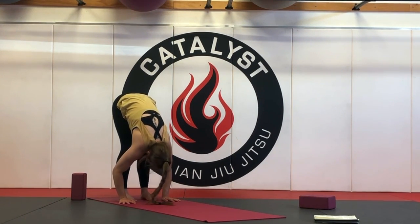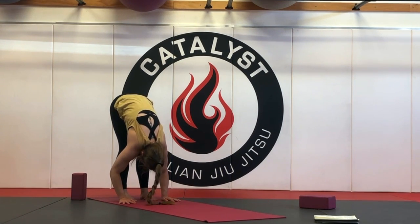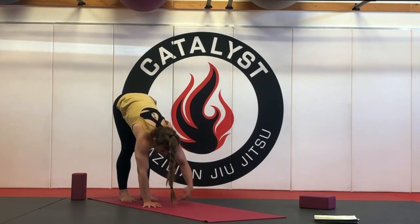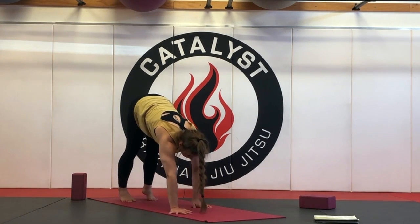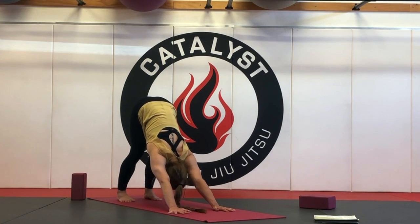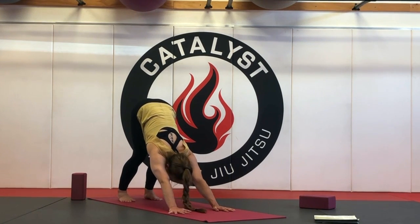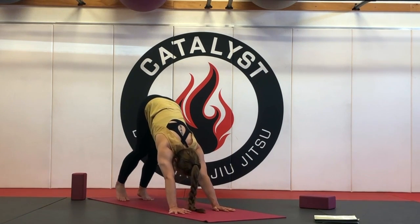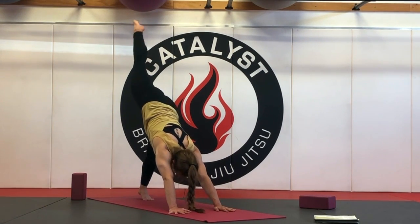Take a couple breaths here. And then with your next inhale, slowly start to walk your hands back out to your downward facing dog. Keep pushing through your index fingers to reach the chest farther back towards your thighs. Let the heels sink down towards the mat. Bend your knees if you need. And then with your nice inhale, the right leg reaches high — three-legged dog.